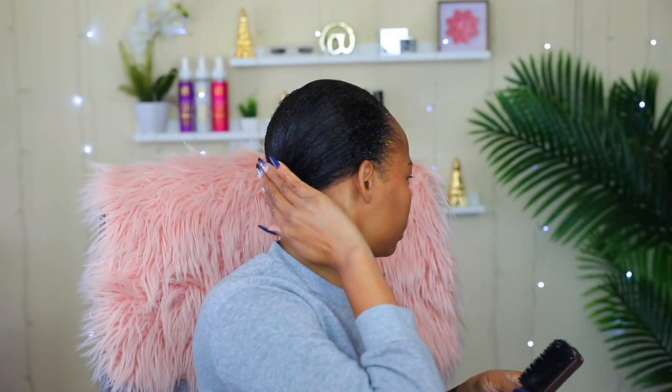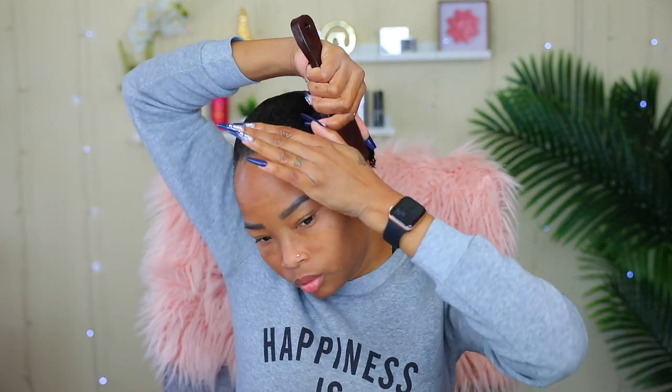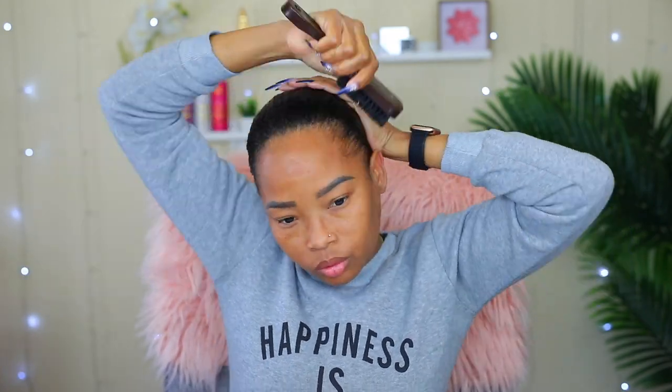I used a hair tie to hold it in the back, and I could take it out later on or leave it since I'm going to be doing curly hair. I also went ahead and brushed it down some more — this wasn't really needed, but I want it to be nice and flat under my stocking cap. Now I'm going to tie my hair down and leave it to dry. Now my hair is completely dry and ready for my wig install.